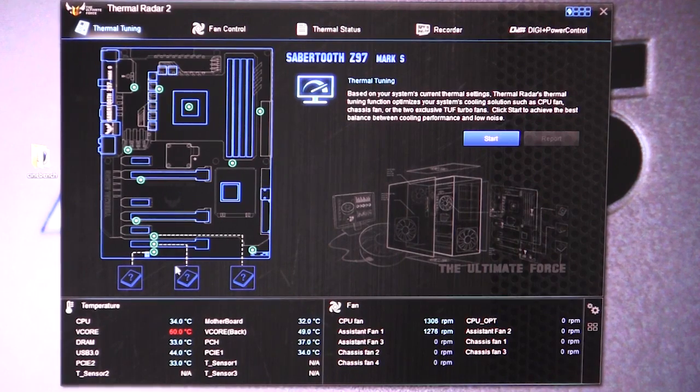Another thing on this menu — you see these three little boxes right here that have question marks in them. The motherboard comes with three external temperature probes that you can plug in and connect to, say, a hard drive or some other hardware in your system, and you can view them right here as well. Also at the bottom in real time, we have our temperatures and fan speeds.